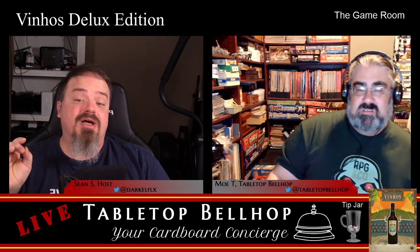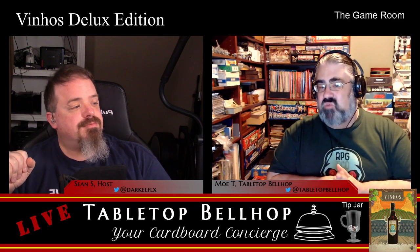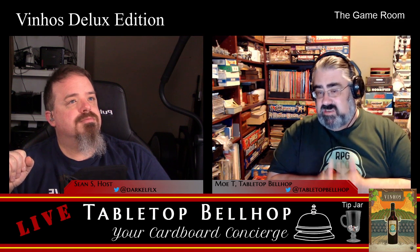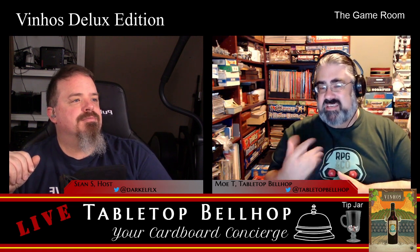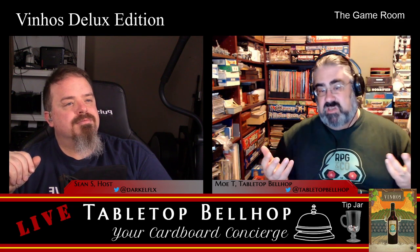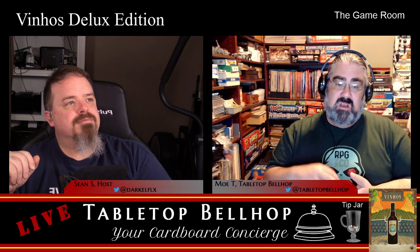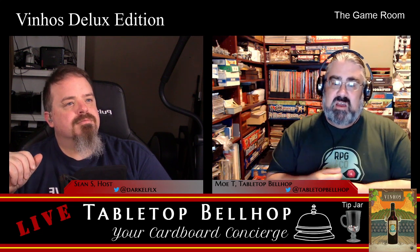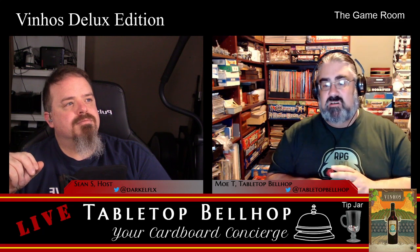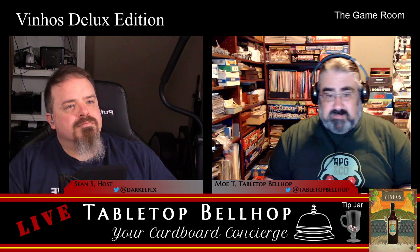For an actual look at what comes in the box, check out our Vinhos Deluxe unboxing video on YouTube. So the game looks good — how does it play? This is a heavy game, definitely heavy, but I wouldn't call it complicated. I found it easier to learn and teach than Anachrony. My first play was a two-player game using the 2016 vintage rules. This edition comes with two sets of rules: the updated 2016 rules, and a tweaked version of the original 2010 rules called the 2010 Reserve.